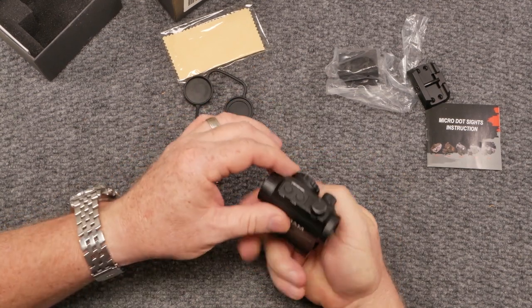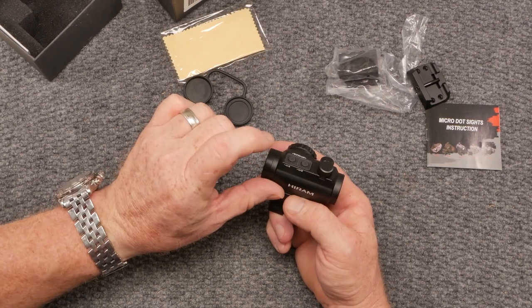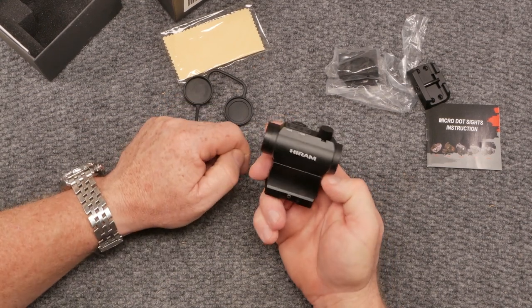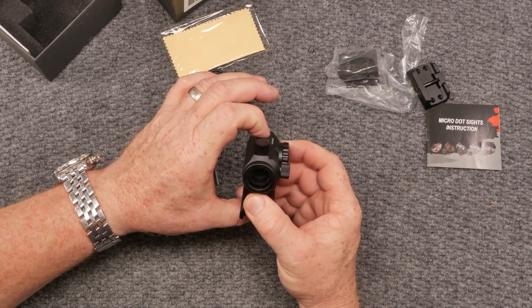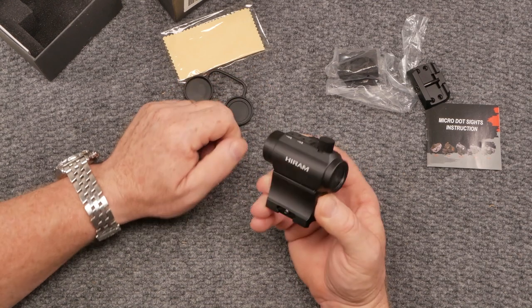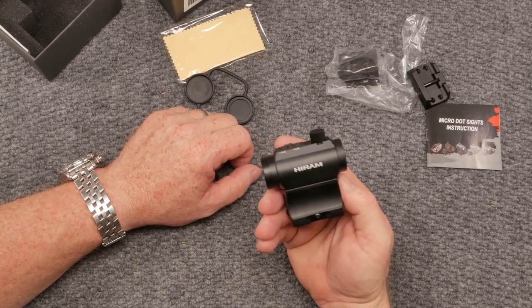You've got two little buttons right here — one is green, one is red. The thing does not have auto shutoff. So for $29, that's going to be one of the things you're going to have to deal with. You've got 150 hours of life on high and 2,000 hours of life on low.